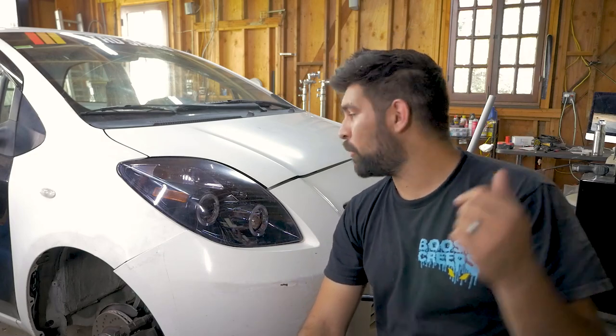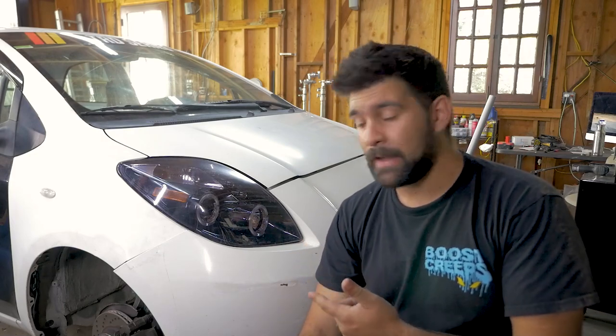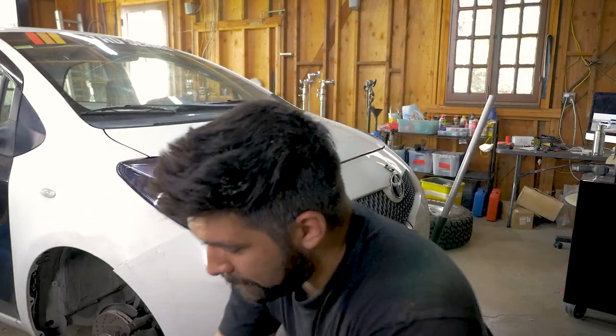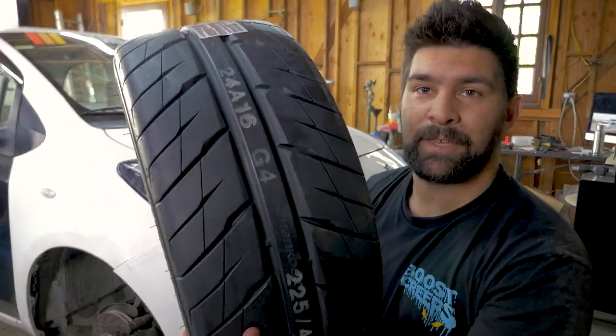What's up? We've got about a week before this car goes to Laguna Seca and after the last event we have a serious tire issue. So it is out with the old wheel and tire setup and into something grippier.